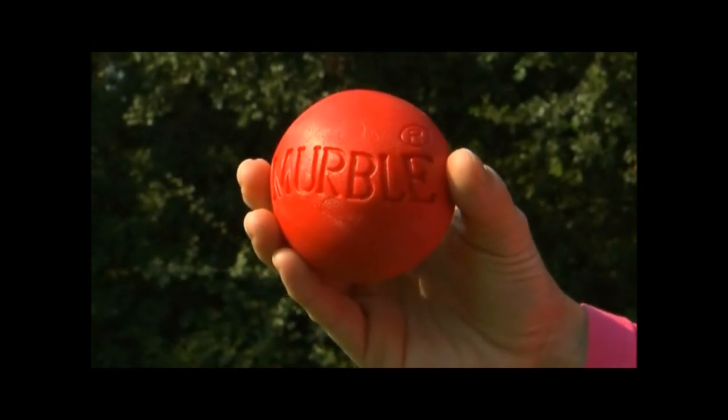Murray and his merbles. I have an outdoor recreational game I call merbles. The name is merbles because my name is Murray and these are big marbles, so I call it a merble.